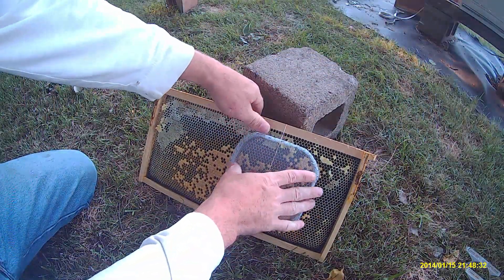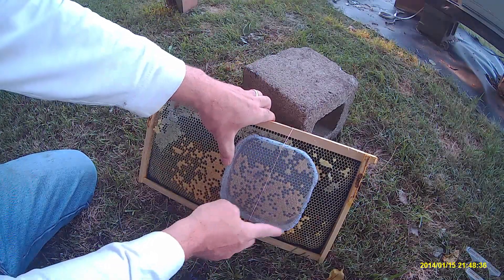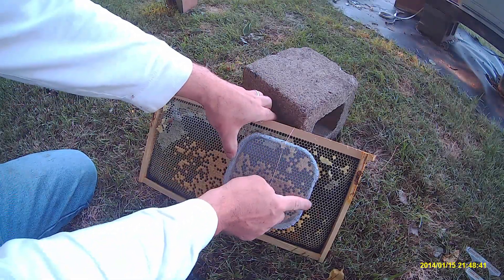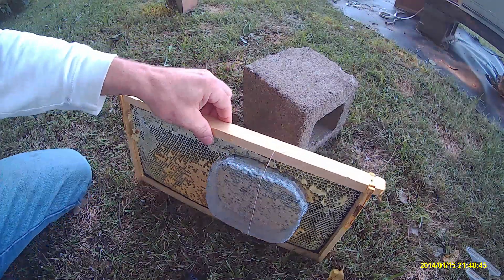So she'll stay caged up in that push-in cage for at least four days. I'll check back in on her and see how she's doing in about four days.